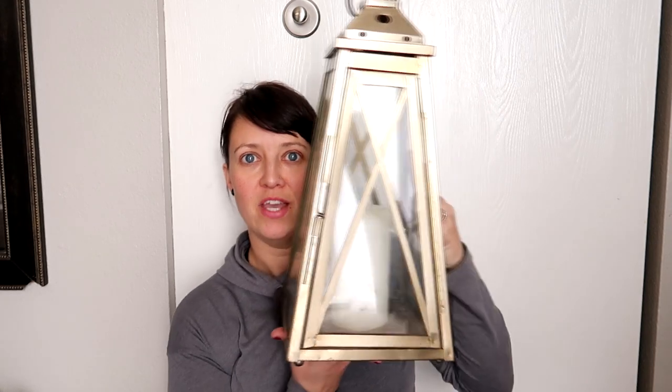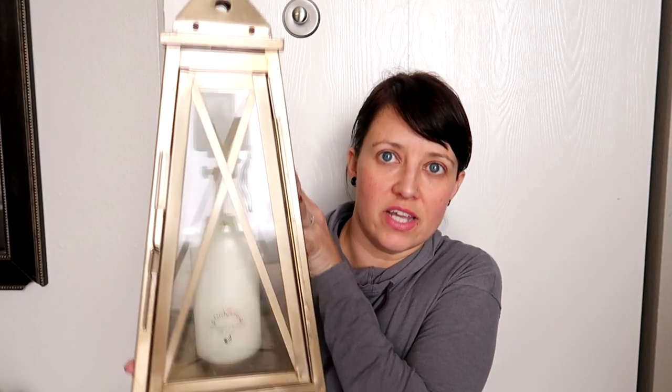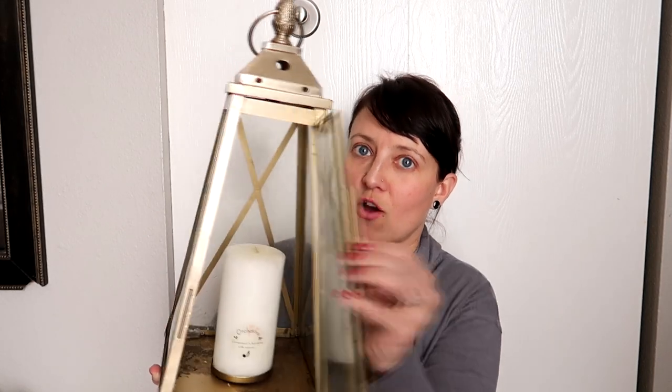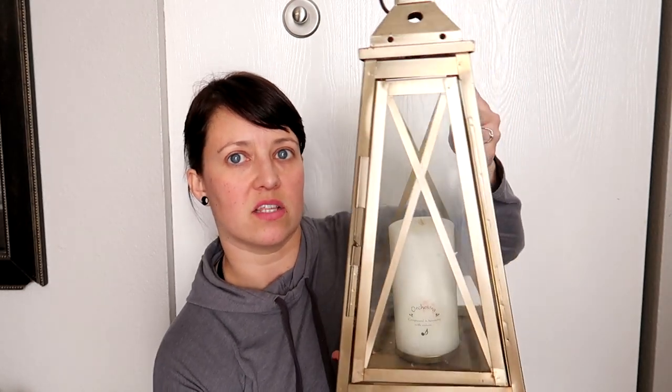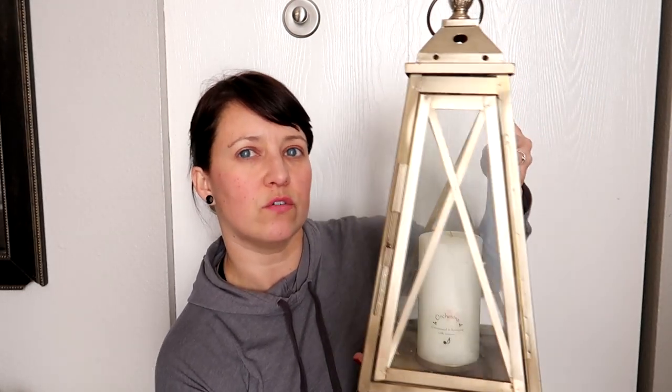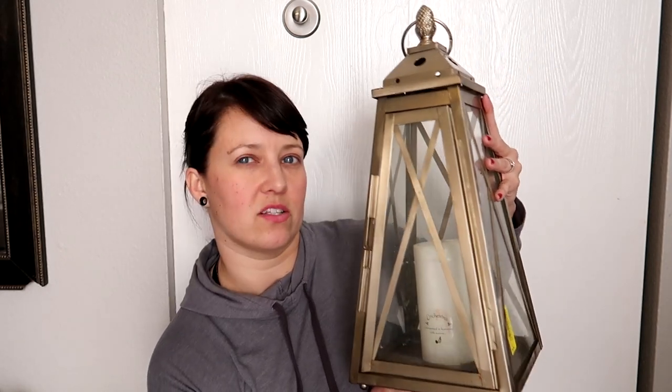One of my favorite finds — which Gracie said she didn't like but I love it — is this. I don't even know exactly what it is, but there's a candle in it, it's all metal, and this part is glass. This little door right here opens up. I think it's really cool looking. We're just going to put it on the shelf. I'm going to clean it up and probably re-spray-paint it because it's a little rusty. I really like this color but I might go more silvery, like pewter. I think this is a really cool find.